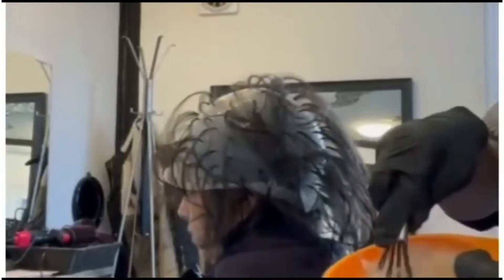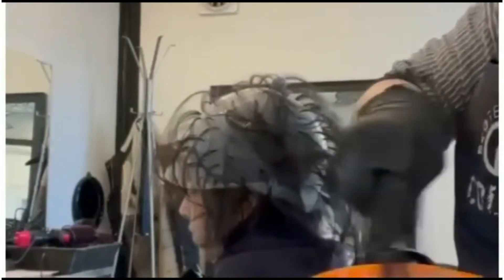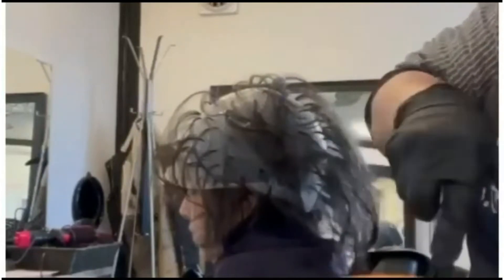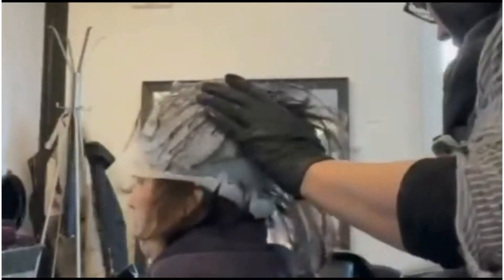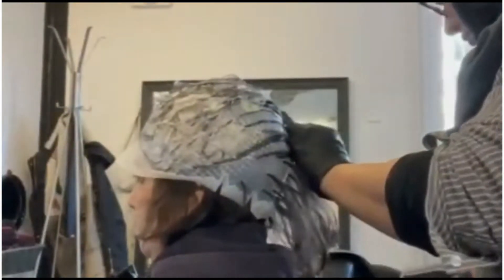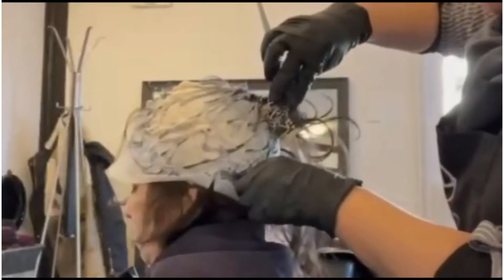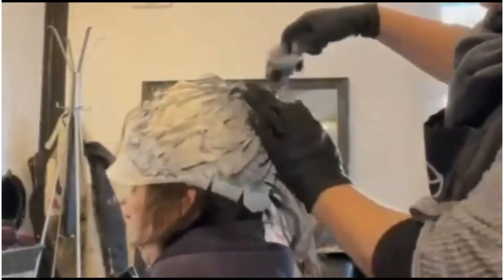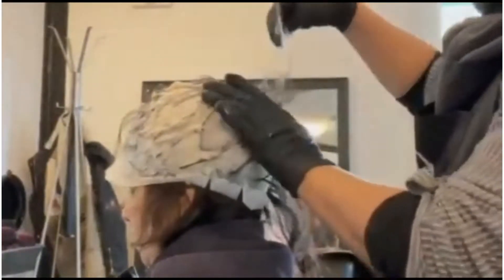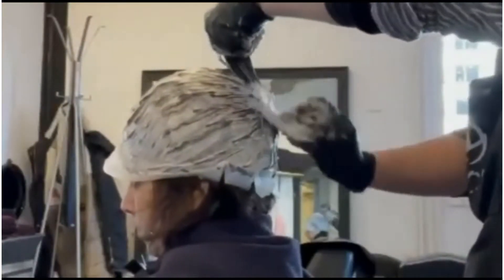I have mixed two creams: 10.3 plus 0.0 in equal proportion with 14 volume. Then I'm applying this cream mixture on the hair.